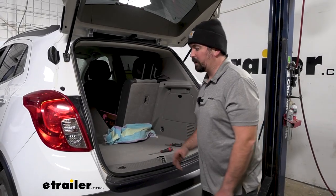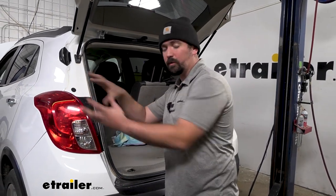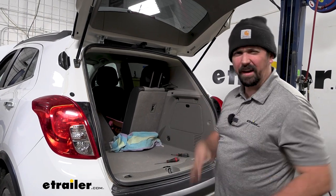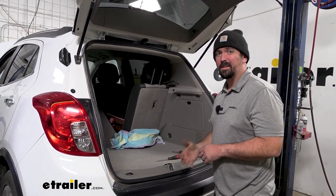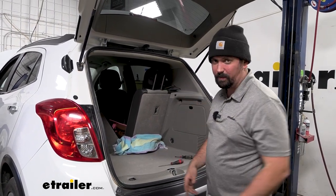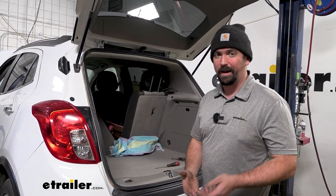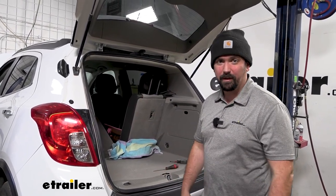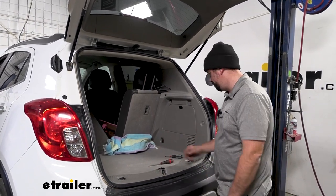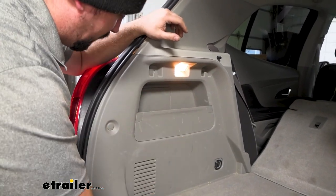To begin our installation, we're going to gain access to where our taillight is. We're going to remove this in order to pass our power wire to our battery. I've looked through this vehicle and there's not really a whole lot of easy ways to pass that power wire outside of the vehicle to get it to the battery. On our driver's side, we'll start by taking off this little side panel so we can gain access to this plate.